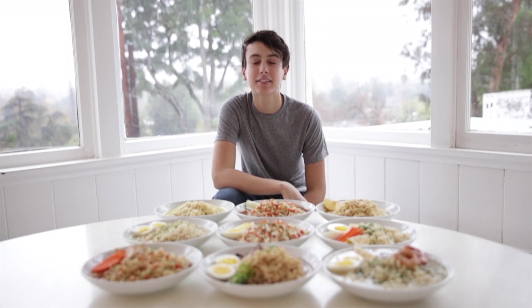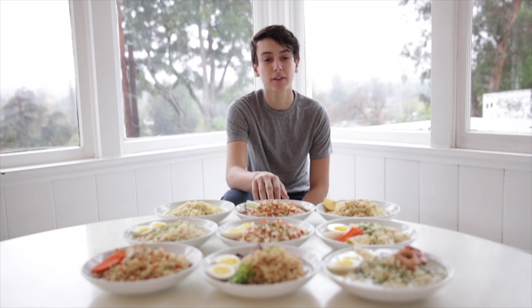What's up guys, welcome back to Broke Kitchen. Today I'm going to show you how to upgrade your ramen in nine different ways: three chicken, three beef, three shrimp.